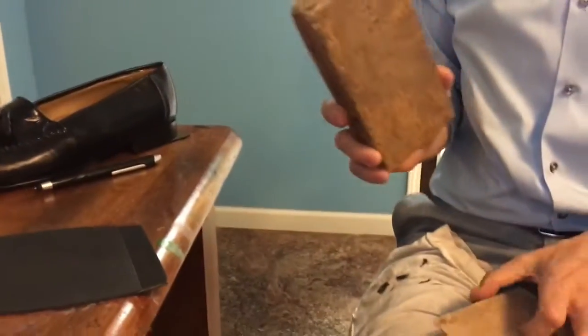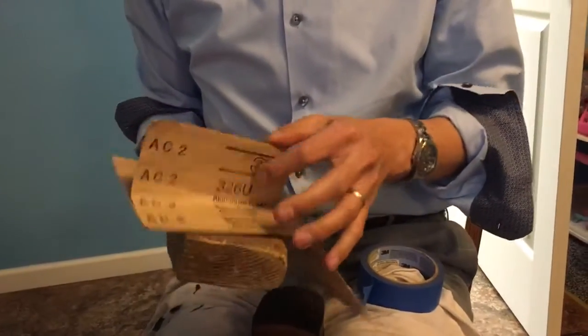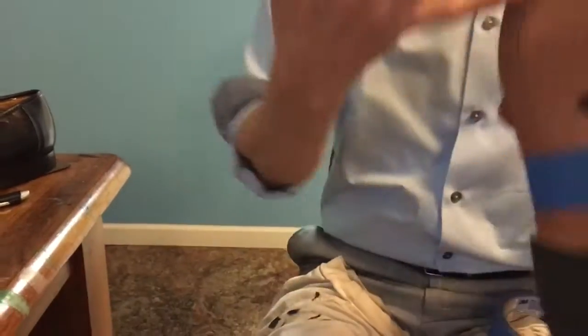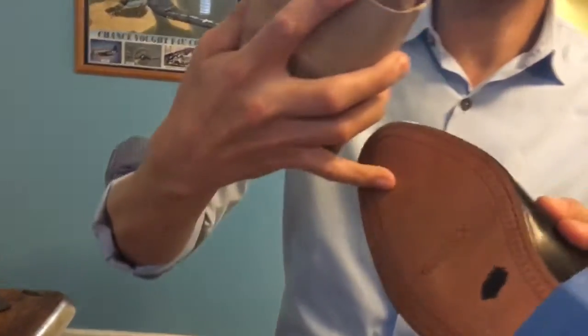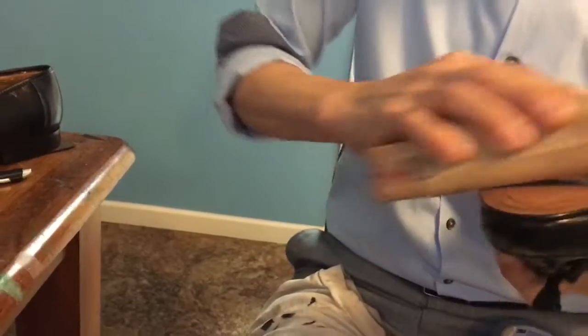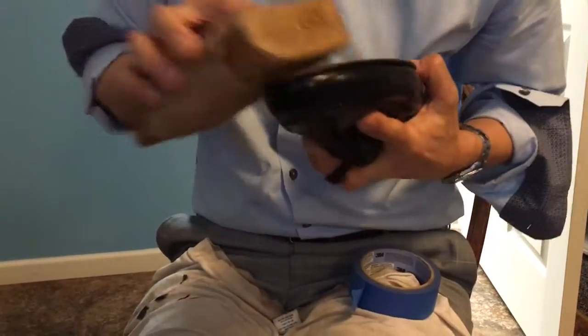I'm gonna take the shoe, and in this case I'm gonna take a block of wood and a piece of sandpaper. The reason I'm doing this is because the leather is extremely slippery and shiny — it is brand new. So I'm just gonna scuff it up a little bit, focusing more on the edges than the middle, because the edges are where it really needs to adhere and not peel up. If it's gonna peel up, it'll probably do so from the edges.